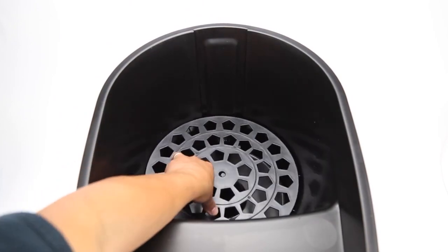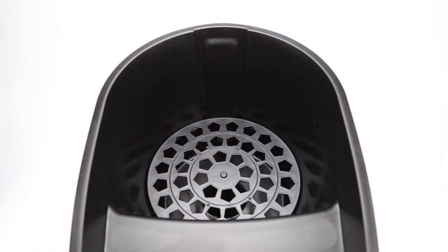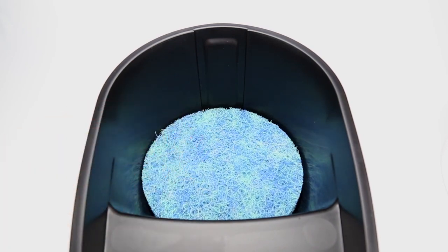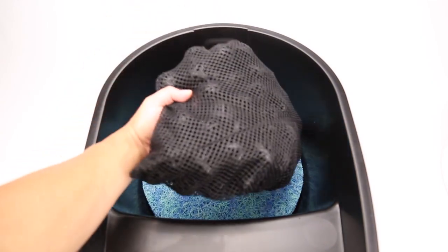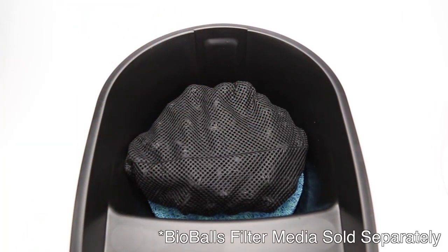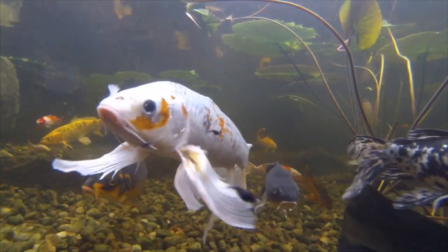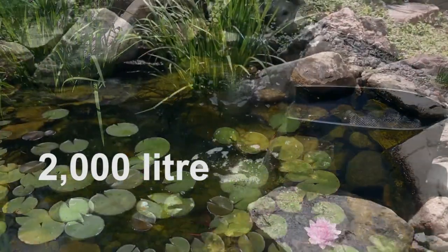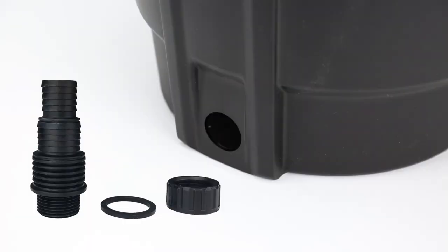The filter support rack provides an ideal base for filter media to sit. The included filter mat provides efficient mechanical filtration, collecting finer debris as it passes through the filter. A biological filter media net is also included to hold bio balls or other biological filter media, which help keep pond water healthy.